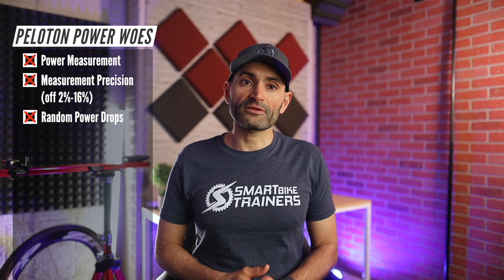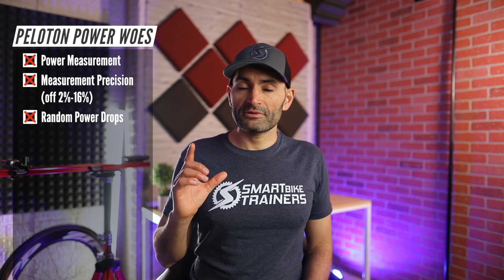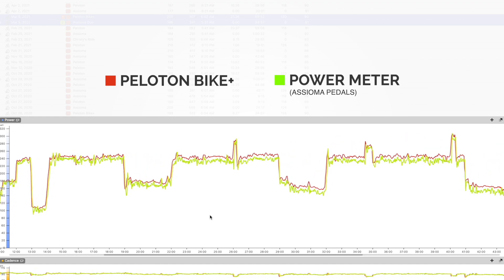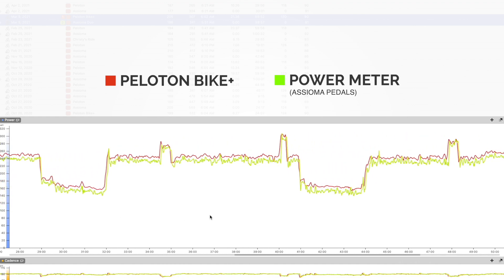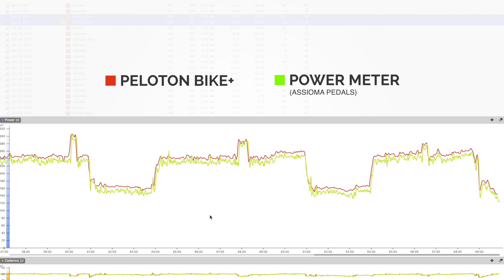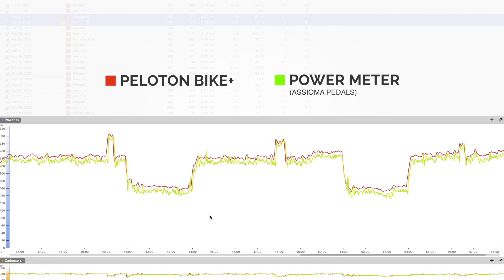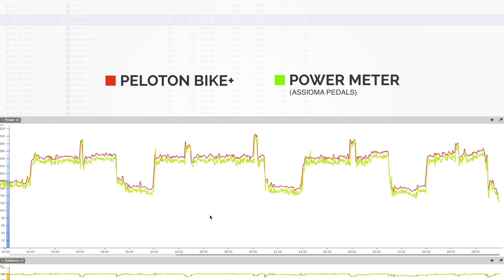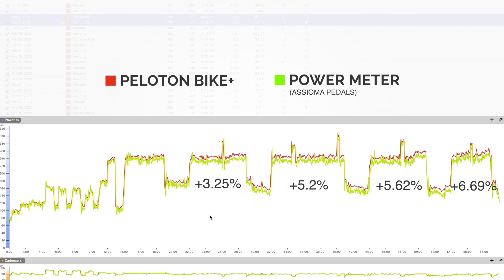Shout out to Peloton support. So is the second bike any better? I can say issues 2 and 3 were resolved. However, the Bike Plus is still off — this time it is measuring power higher than my power meter, by 3 to 7%. Power measurement seems good at the beginning of rides, but then it starts to drift and can drift by up to 7%. This behavior was consistent from ride to ride. I did calibrate it under different conditions just to see if that changes the measurement, and it did not. Peloton does admit that there is approximately a 10% variance between bikes, so there is that.